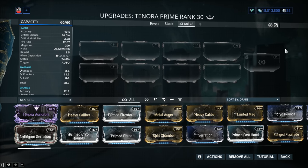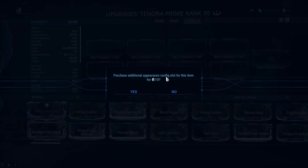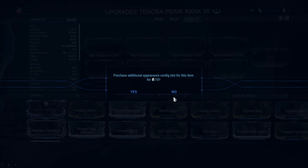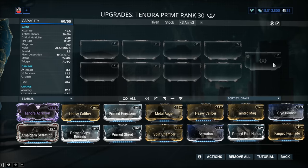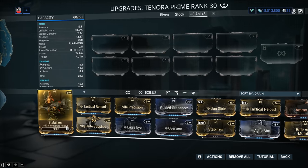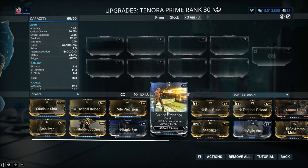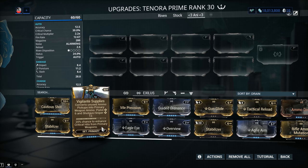You probably noticed I left the Exilus slot locked — the message says 'purchase additional appearance configs for this item for 10 plat.' I have the Weapon Exilus Adapter already built, but it's not working. That said, you don't need to unlock this one. If you're familiar with my existing Tenora build, you know it's pointless — what are you gonna plug into it? There's no recoil on it. You can go Stabilizer, but it's already steady enough. Guided Ordnance doesn't provide a palpable benefit. Vigilante Supplies you could use, but you can use Carrier or drop a bat for ammo. That bonus you can get from your Sentinel's weapon instead.